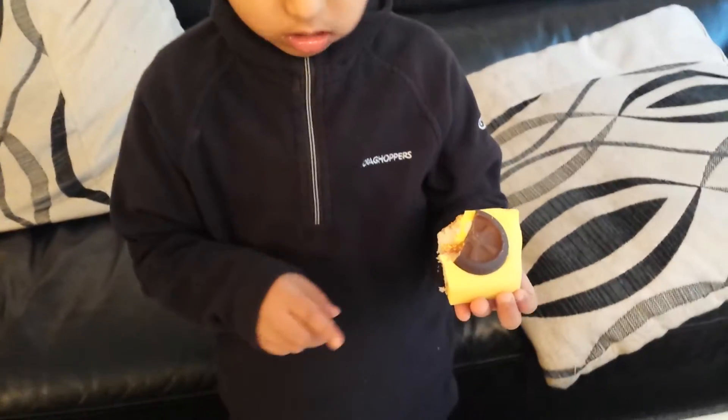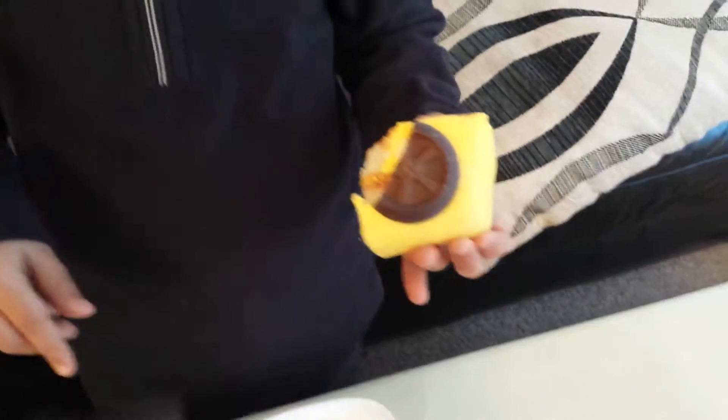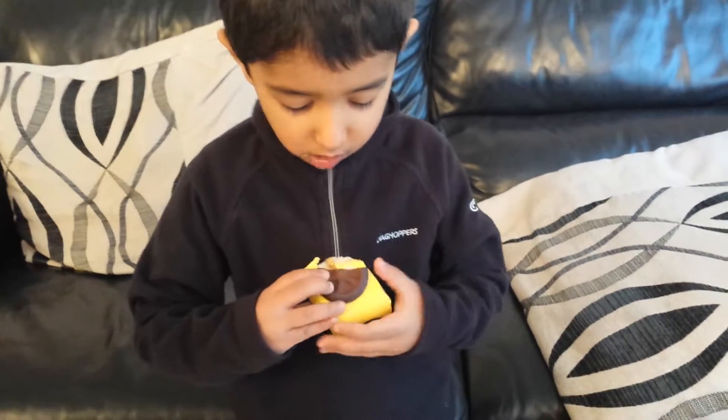The tyre tastes nice? Yeah, it's nice. What about trying the jam? Turn it around, bite that side. That was nice as well — nice sponge, nice and soft.